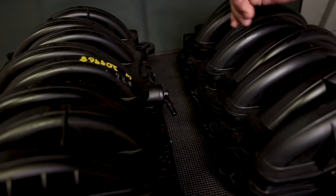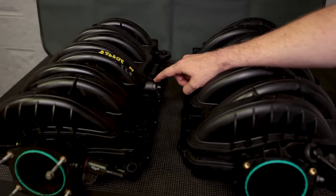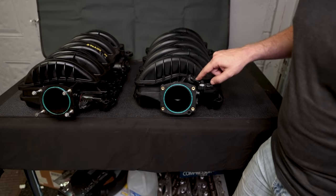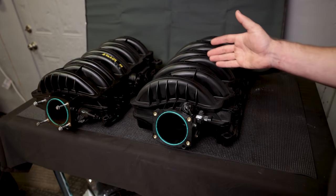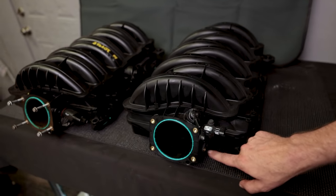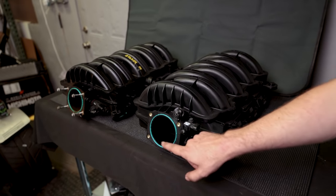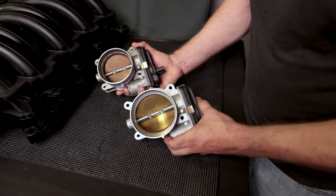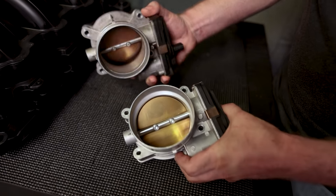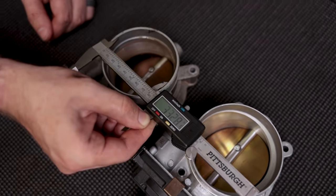One thing I noticed that's different between these two intake manifolds is the PCV system. On the 5.3, one of the pickups is on the side, whereas on the 6.2 they moved it up top. It's a slightly different layout inside, but that's the only major difference — same sensor otherwise. Now, this upgrade would not be complete without an upgraded throttle body as well. The difference in diameter is immediately apparent — the 5.3 throttle body actually fits inside the 6.2 one. Big upgrade right there, and you can see the difference on the backside as well.